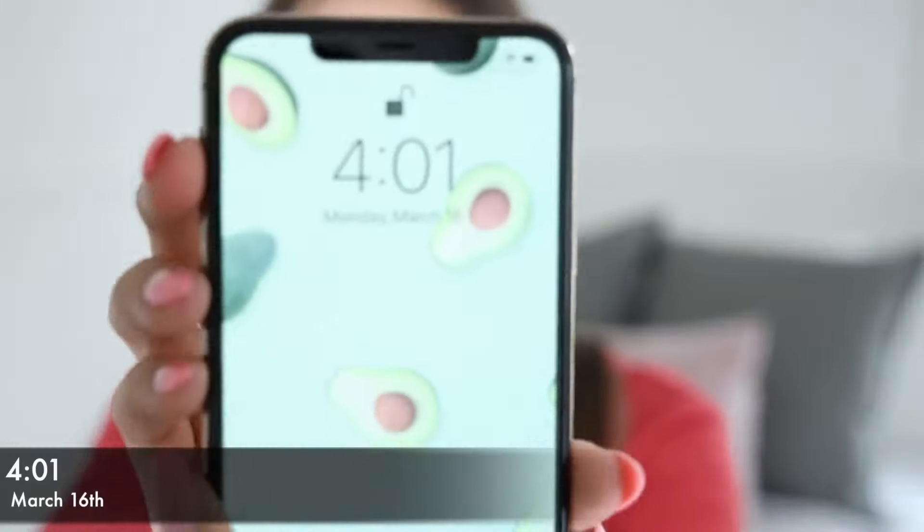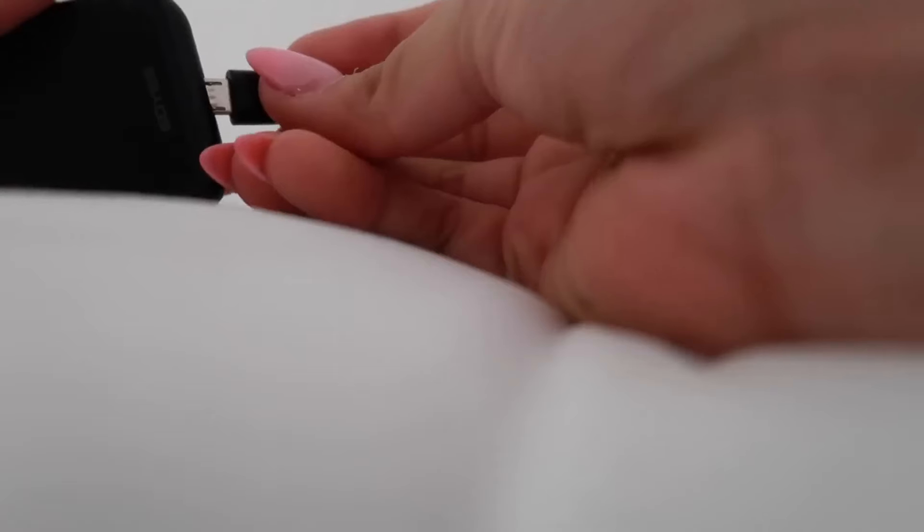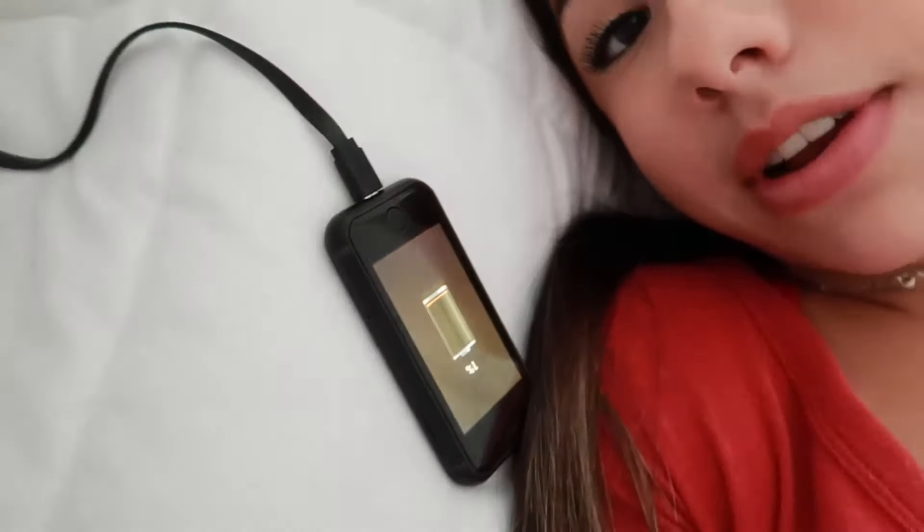It's currently 4:04 PM on March 16th, which means I will not be able to use this phone until tomorrow at 4. I'll put my phone in the box. It's official — do not open until March 17th, 4:01 PM. So now I'm gonna get living and I will just update you guys if I run into any problems. It's been about five minutes into the challenge and I'm already dying. What's the purpose in life if I don't have this phone?